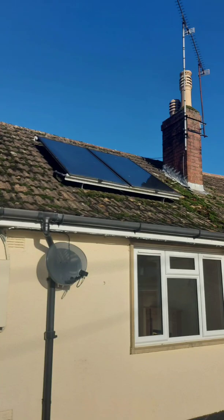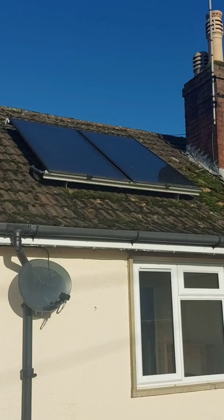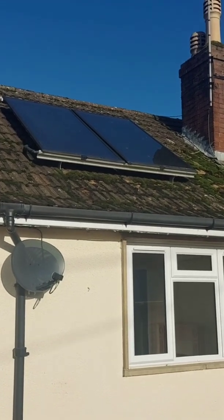Hi and welcome to my video on how solar thermal works with a dual immersion hot water tank. These are the solar thermal panels on the roof of the house, and you can see the pipes coming out on the left at the bottom.